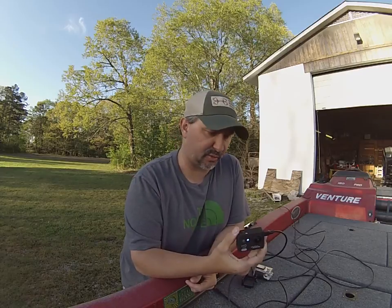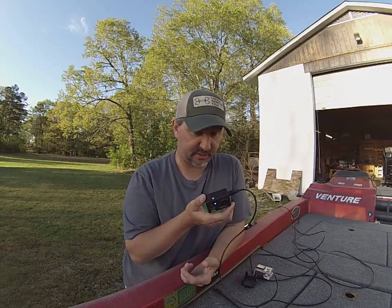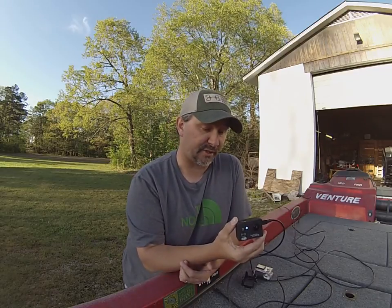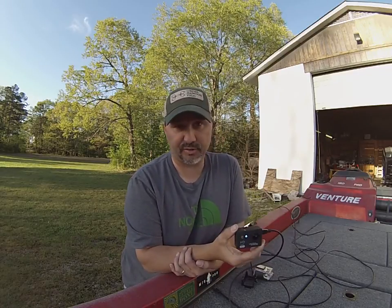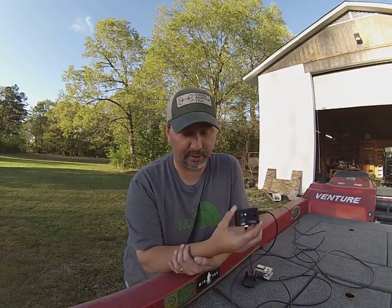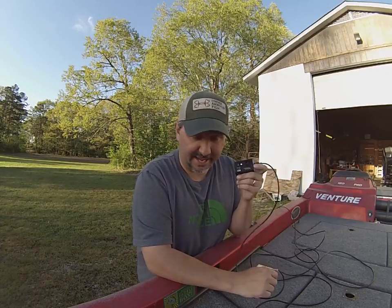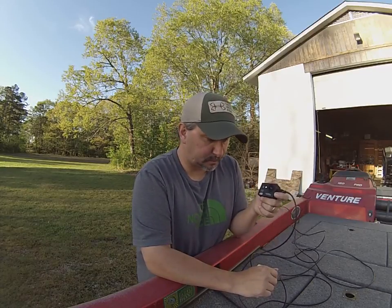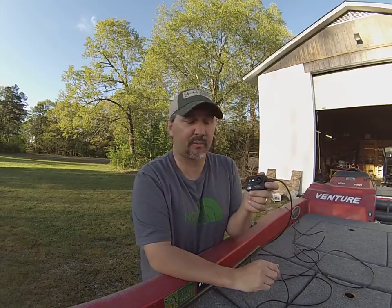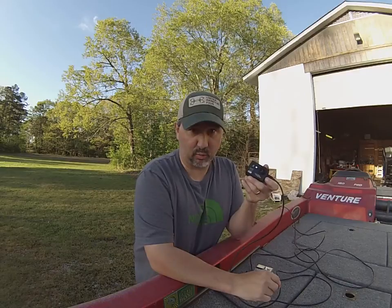You guys might have noticed some of my videos here in the past couple of months have had a little bit different look than when I first started. That's because I've been using some cameras such as these. This is an Ultra Pro X Cam 8. I've been trying this out for a few months and putting it through its paces, and I wanted to test it out for myself before I gave a full review on it.